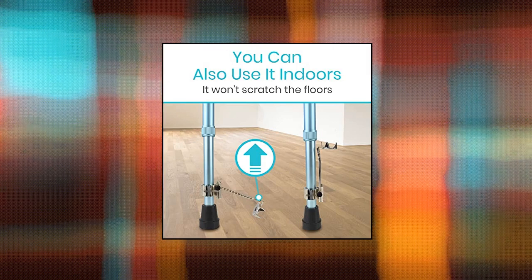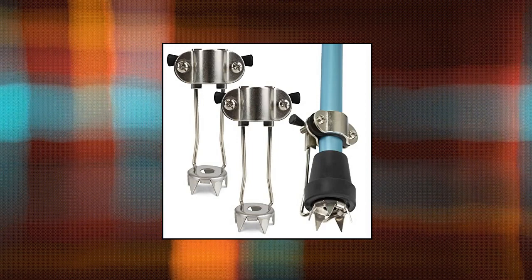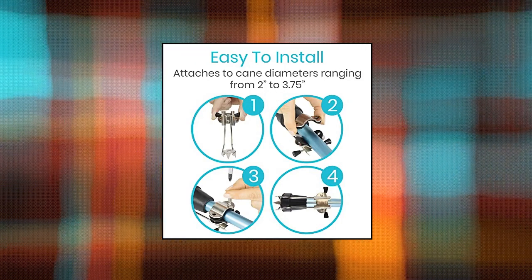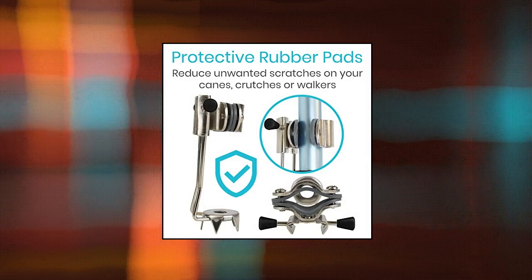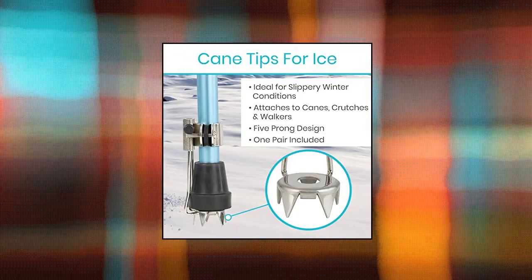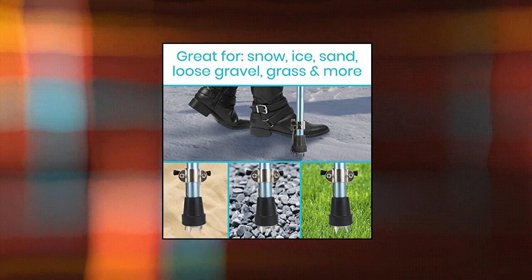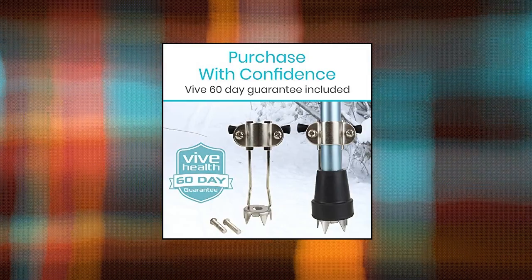Veve Cane Tips for Ice — all-terrain, heavy duty. Metal retractable four-prong hiking attachment, replacement grip for walking sticks. Reduces your risk of slips and falls. Ideal for slippery winter conditions. The Veve Cane Ice Tips provide additional stability on snow, ice, and other wet surfaces. The ice tips also supply greater stability when walking on sand, loose gravel, and soft grasses. Easily attaches to canes, crutches, and walkers. Ice tip attachments are easily installed with included hardware on cane diameters ranging from 2 to 3.75.